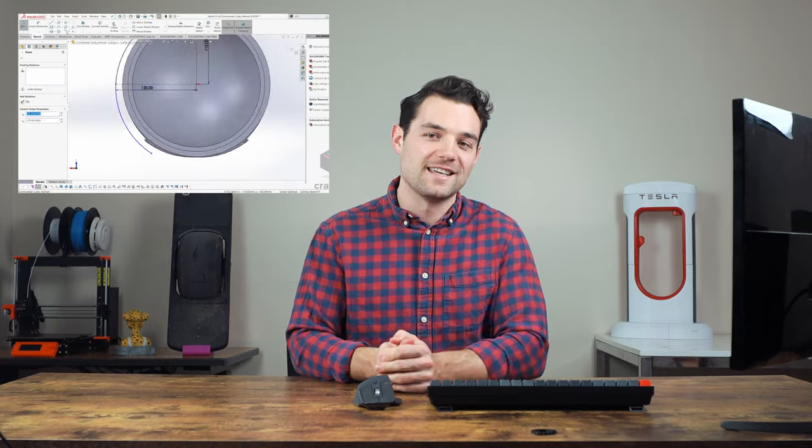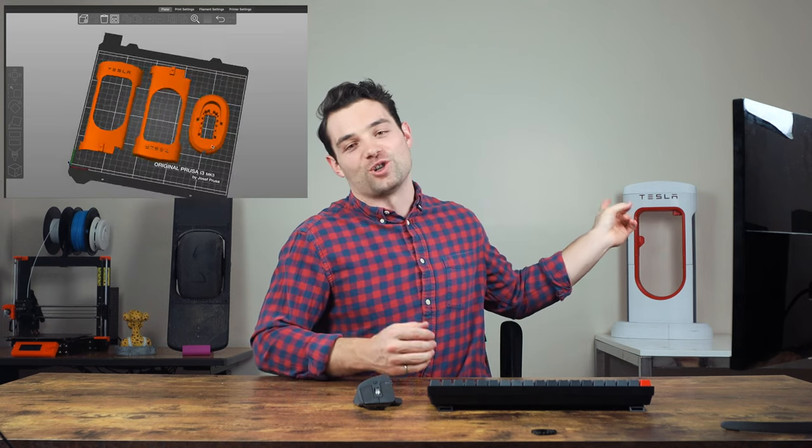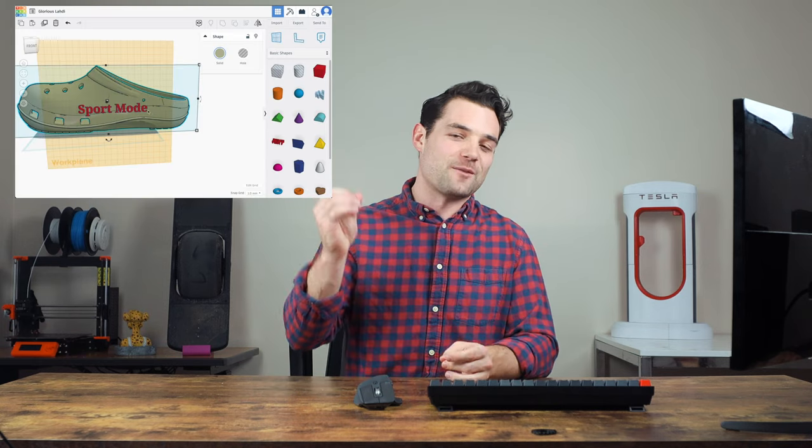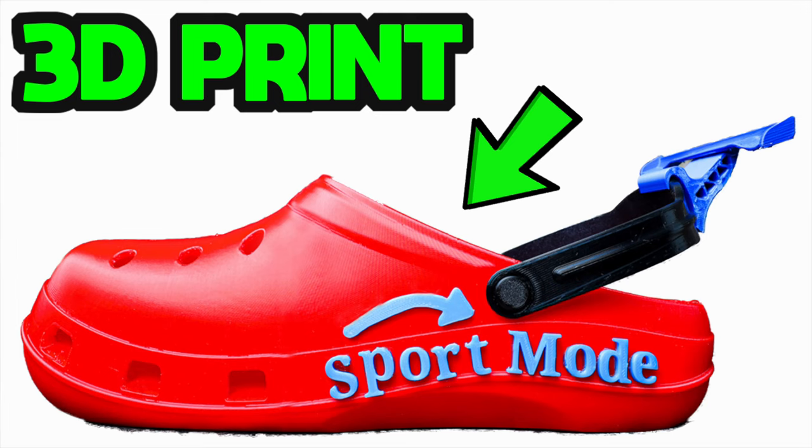Hey guys, welcome back — or welcome if this is your first time on the channel. My name's Austin, I'm an engineer and I do 3D design, so basically I can make anything into a digital object or file on the computer and then turn that digital file into a physical object via 3D printing or any other manufacturing techniques. For example, maybe you see the Tesla charger behind me, or here's a pair of modified Crocs from a previous video — you get the idea.